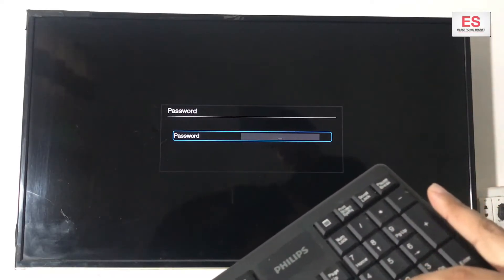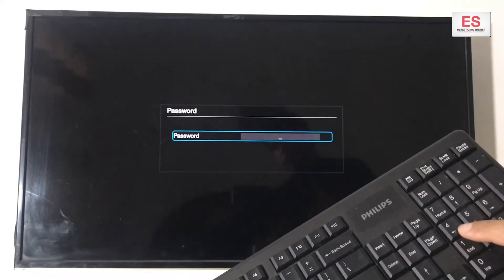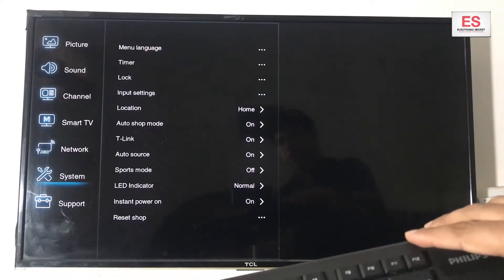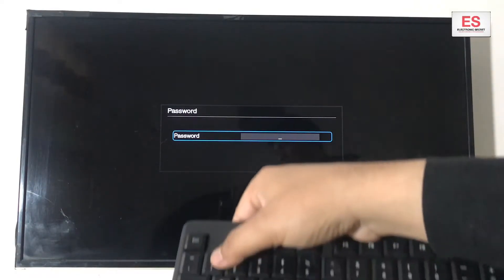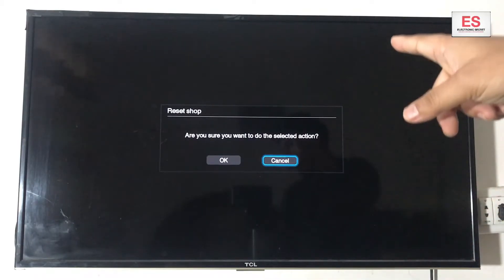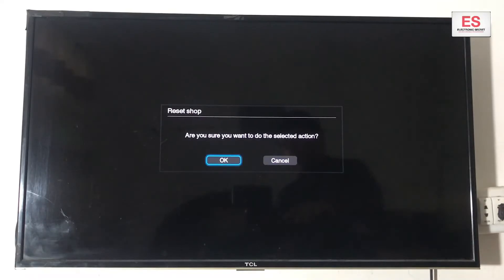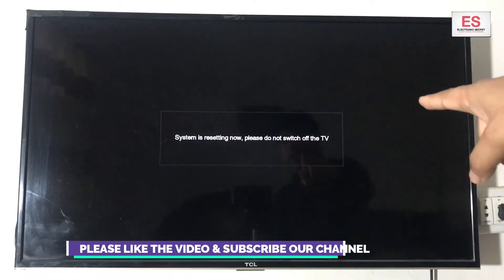I am entering the password now — 1, 2, 3, 4. It is asking to confirm the reset. Are you sure you want to do the selected action? Go to OK and press Enter. The system is resetting now. Please do not switch off the TV.